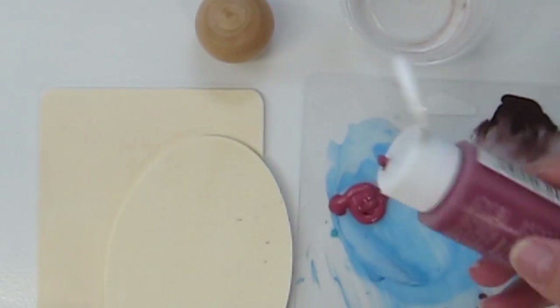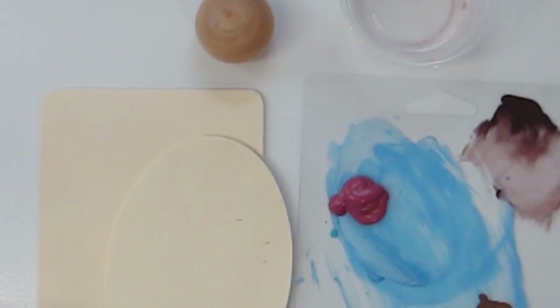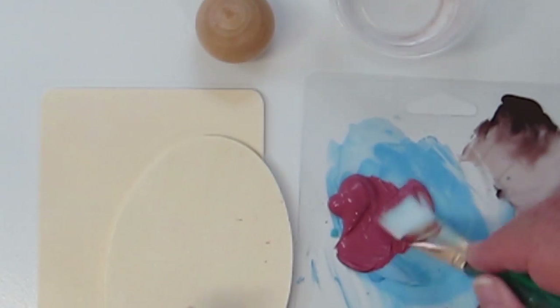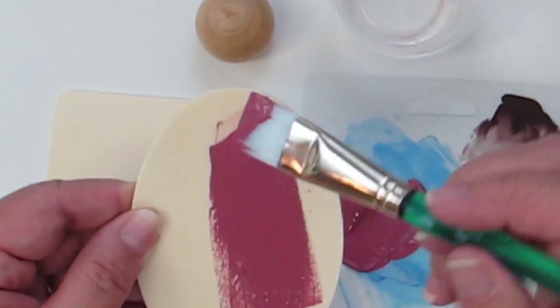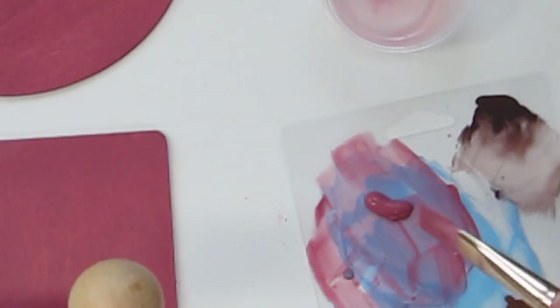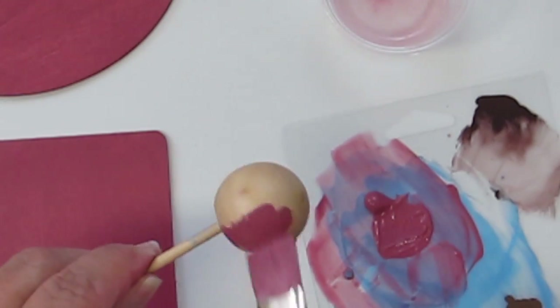Once you have your pieces cleaned, go ahead and use some craft paint — this is just inexpensive craft paint. Use a little bit of water to thin it slightly, then coat the front, back, and sides of each piece well. You may need a couple of coats. The doll head has a little hole in it, so just use a little skewer so you can paint it easily without getting your fingers in it. Once you have all three pieces painted, set them aside to dry.